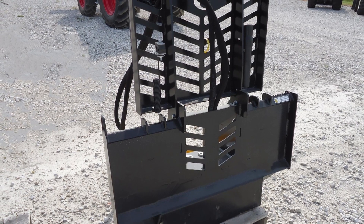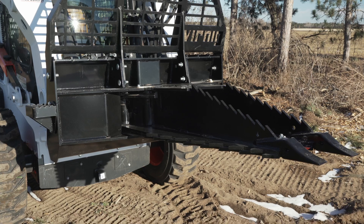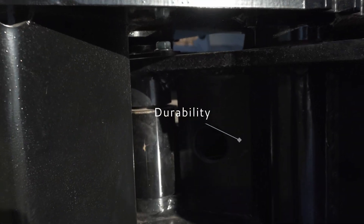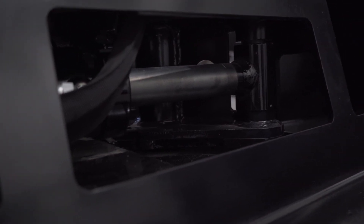One pain point with other tree pullers is dirt packs inside the frame and around the cylinder, which wrecks hoses or the cylinder. We've added an extra piece of steel between the jaws to allow as little dirt as possible from entering. If some dirt gets through, our open back design allows easier dirt clean out and access to the cylinder.